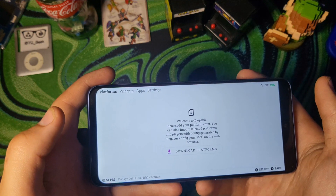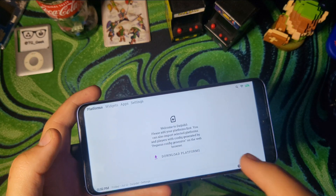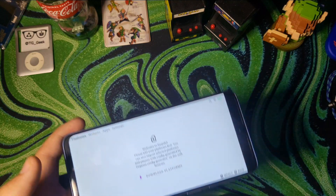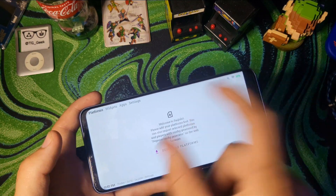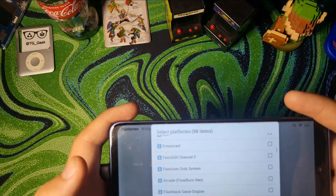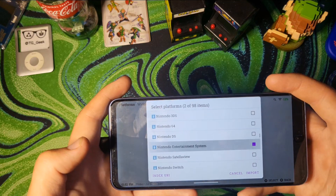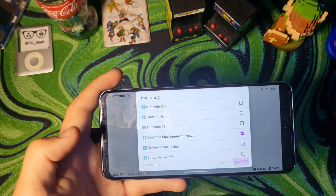So this is what Daijisho looks like when you open it for the first time. What it's asking you to do right here is download the systems that you're going to want to play, or basically the ones that you want to have in your options. So if you're not going to be playing Game Boy, I wouldn't put Game Boy there because it'll just be there empty. You just hit Download Platforms. Personally, I'm going to be putting NES and SNES on here — there's the SNES and there's the NES. Once you have all the consoles that you want, just hit Import.